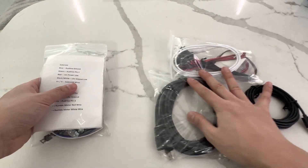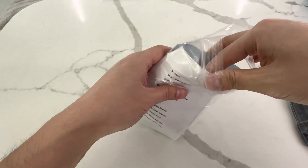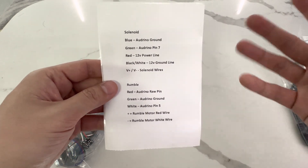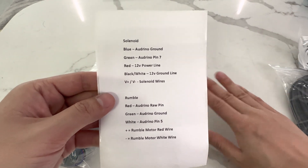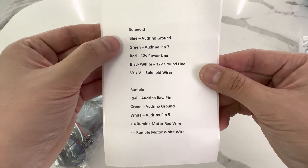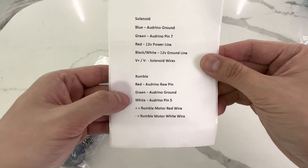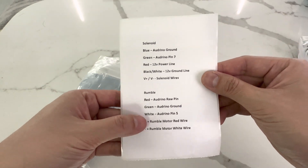I'm going to show you step by step what you get in the kit. Number one, you're going to get the wiring guide. This is the ultimate kit — it's an upgrade from what we have currently and it's going to include everything. The wiring guide tells you where to wire the solenoid and where to wire the rumble motor if you want to do force feedback. It's color coded so you really can't go wrong.